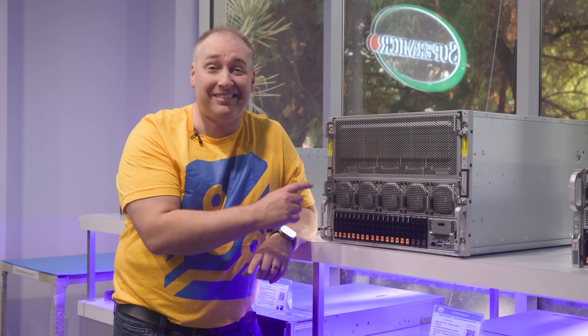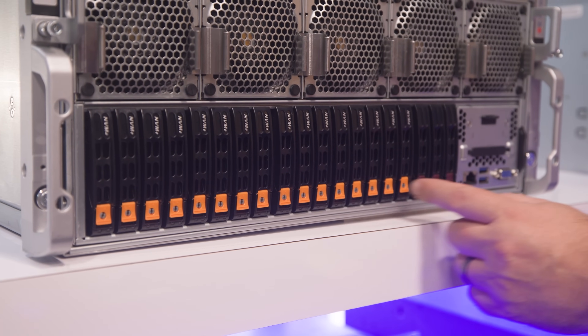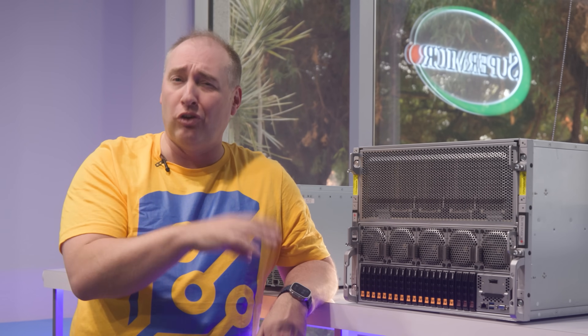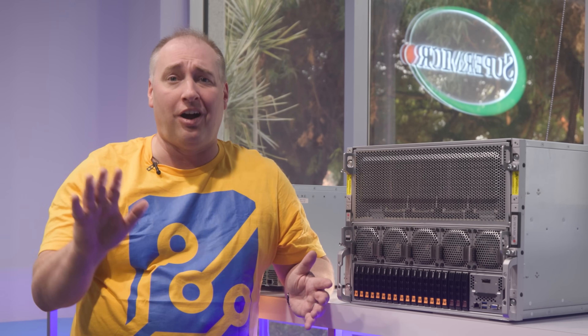On the bottom we have 16 NVMe bays — U.2 NVMe, so you can put fast or large drives. In servers like these, local storage would typically be very fast PCIe Gen 5 storage, while high-capacity storage lives on the network.